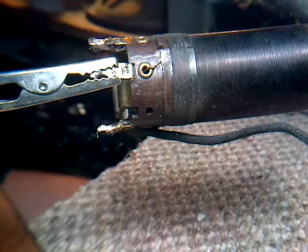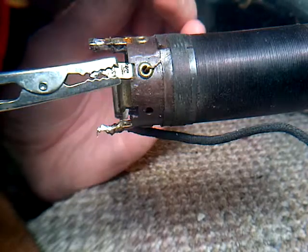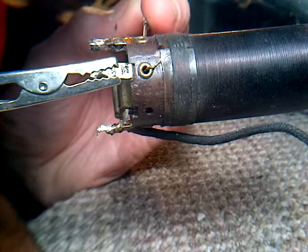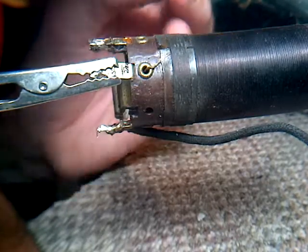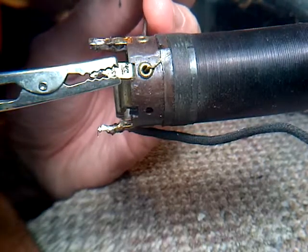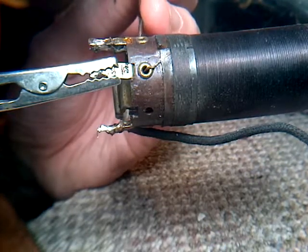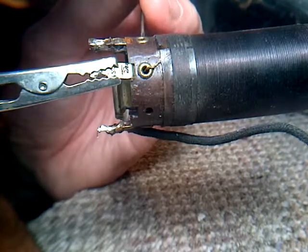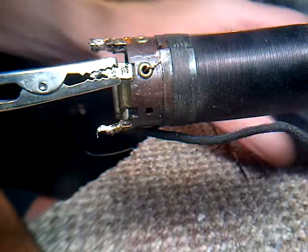I think I see a touch of copper. That might be a stress point where it goes through the rivet. Some bare copper would be useful. Yeah, I'm quite sure that's bare copper there. Let's try contacting that.